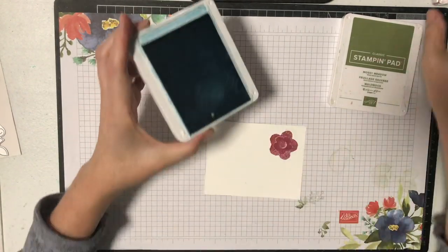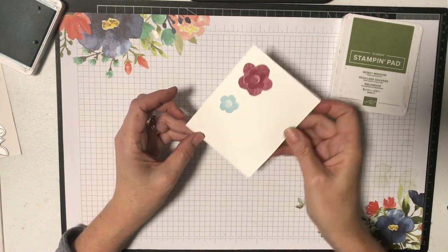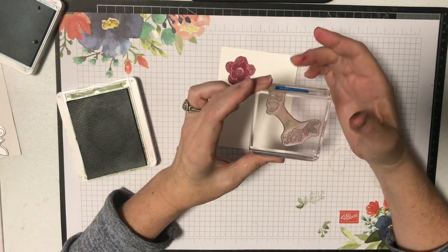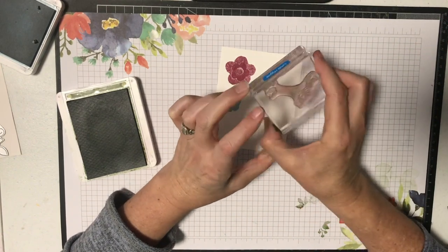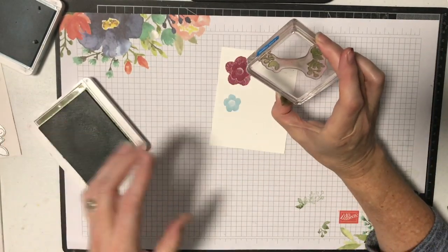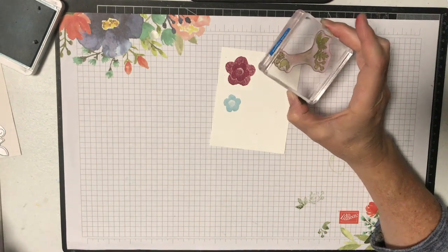Can you see the lovely stitches in that? Then I'm going to use my balmy blue for the smaller stamp. When you use clear blocks you actually see the ink fill in all the space, so you know it's done properly. Then I'm going to use some mossy meadow for this little stamp. Something interesting — it's got leaves at each end with a blank space in the middle, which provides the perfect distance for leaves to go around the big flower. Just be careful not to pick up ink on the middle bit.